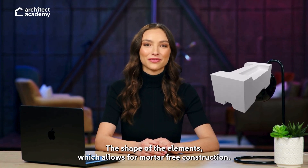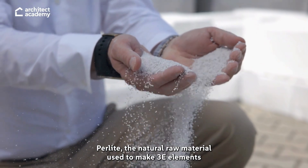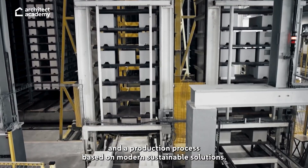The shape of the elements allows for mortar-free construction. Perlite is the natural raw material used to make 3E elements, and a production process based on modern, sustainable solutions.